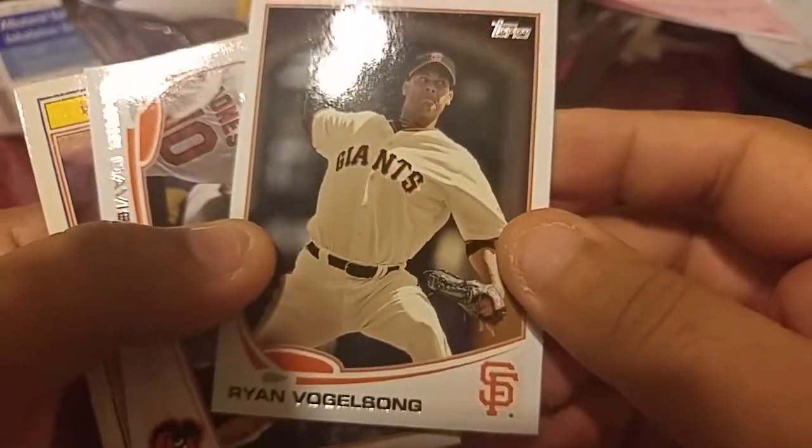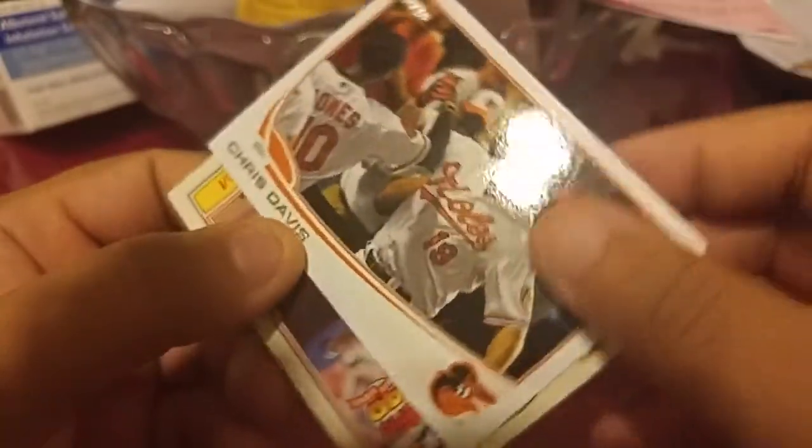Rave Flanagan, Chris Davis. That's probably a variant, who knows.